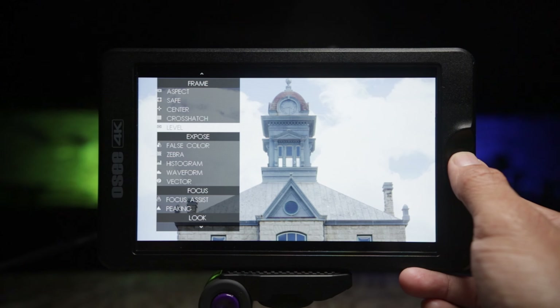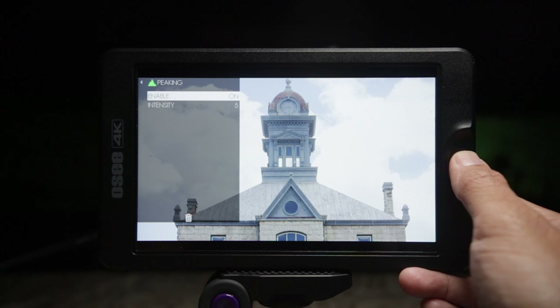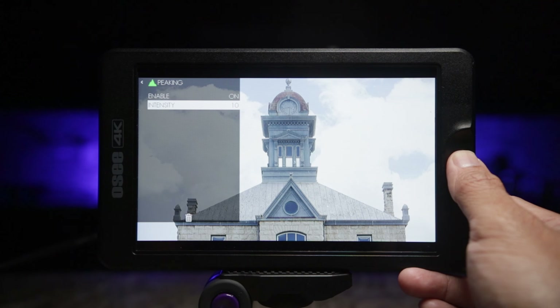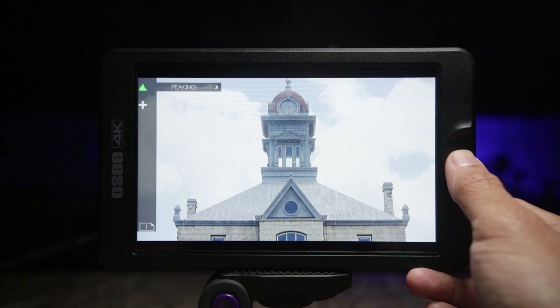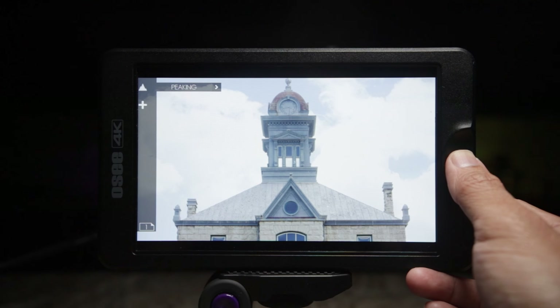The focus peaking tool is right here. Turn it on and you can increase the intensity. What it looks like is similar to applying an unsharp mask in Photoshop or After Effects. You can see the difference — on, and off.